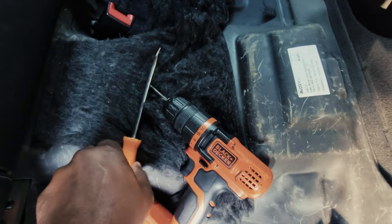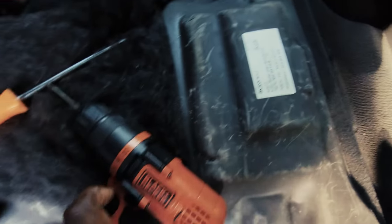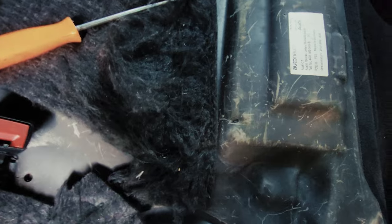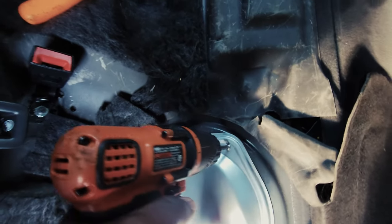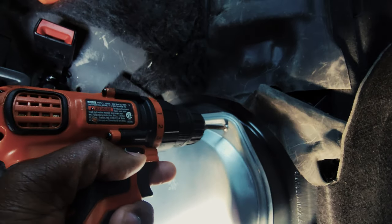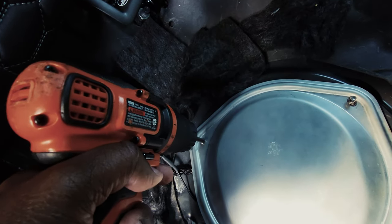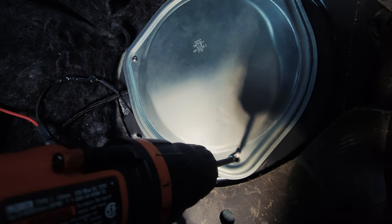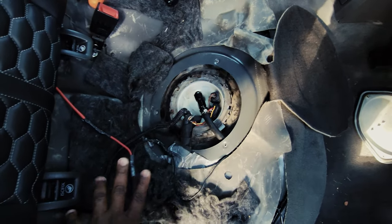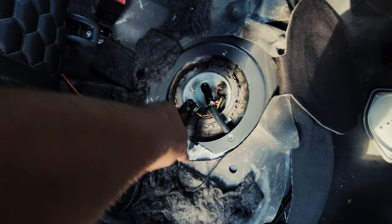You need a flathead — not the world's longest flathead, just a regular one — and a medium-sized Phillips head to undo these. If you're not comfortable doing this, take it to your mechanic. I'll link my mechanic in the description below, and all the links to the parts will be in the description of this video.